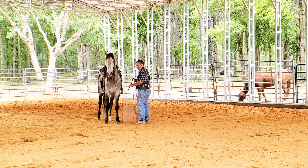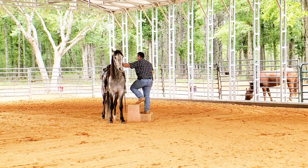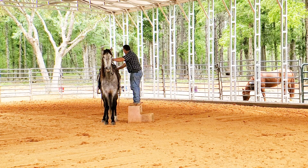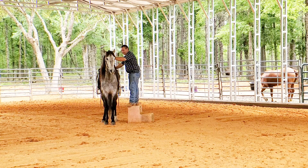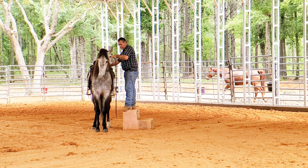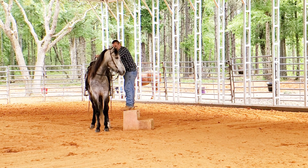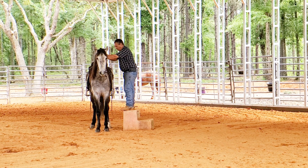Last video I talked about the psychology of why a horse gets nervous when you get on and why you need to take your time and let them understand what's going on. Asking him to back up from the saddle kind of helps to shift their mind from forward into neutral to stand.